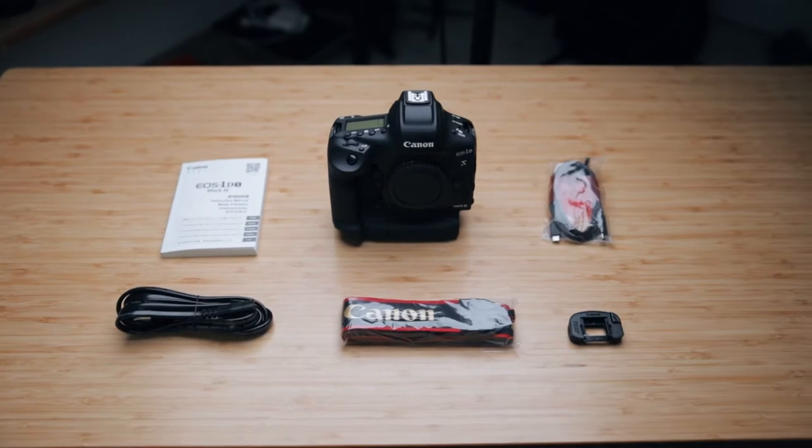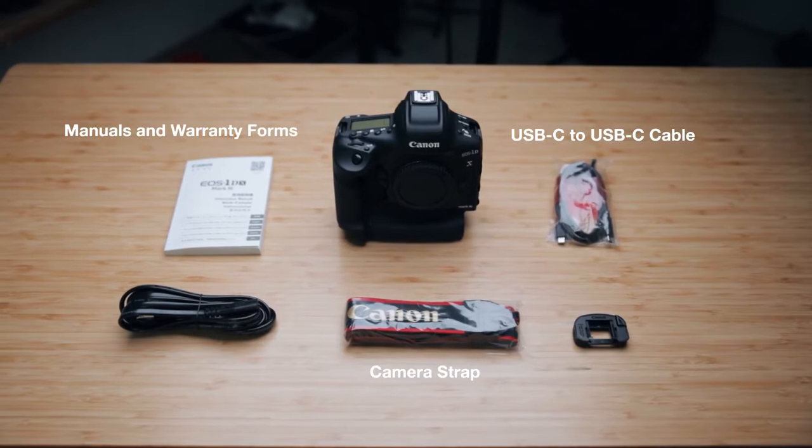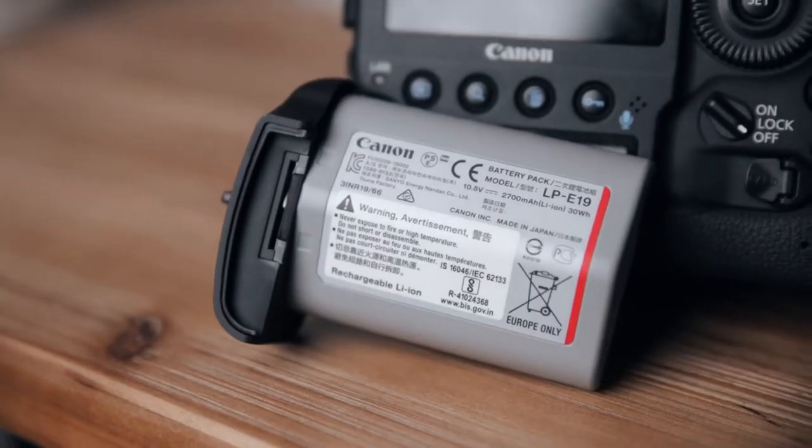What's up everybody, my name is Alex Young, welcome back to the channel. Today I've got the Canon EOS 1DX Mark III in the office. I'll start by showing you what's inside the box. You get the Canon strap, some manuals and warranty forms, a USB-C to USB-C cable, an eyepiece, the battery charger with its cord, a single battery, and a little battery cap to protect the battery compartment from dust or debris.